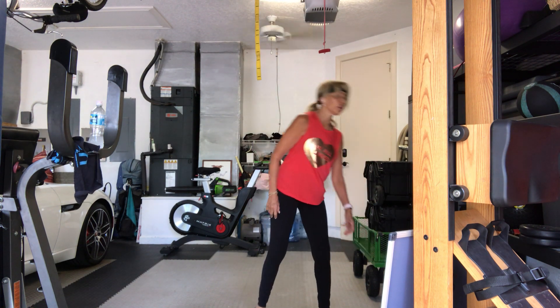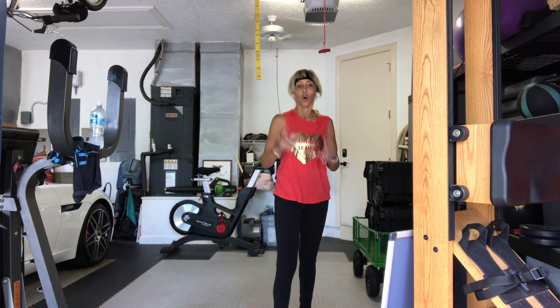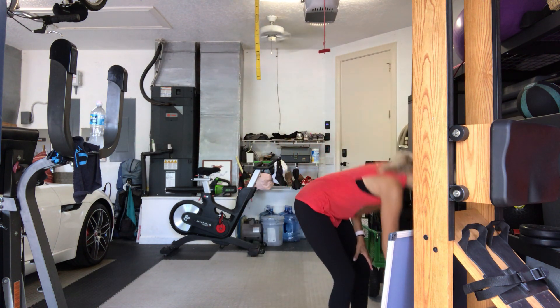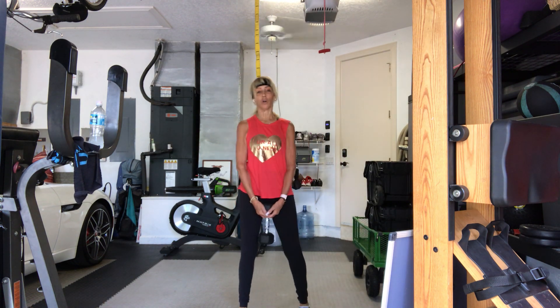Put the weight down, shake it out. You've got about 10 seconds in between. Pick up another set of weights or one heavier weight — moving on. Half the amount. Here we go in three, two, go.